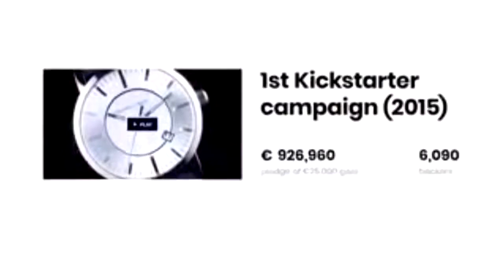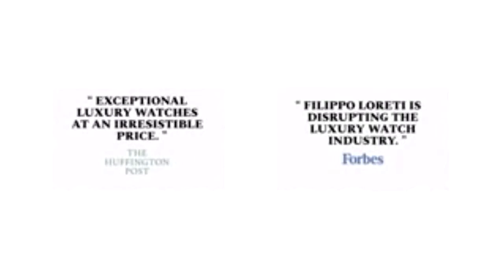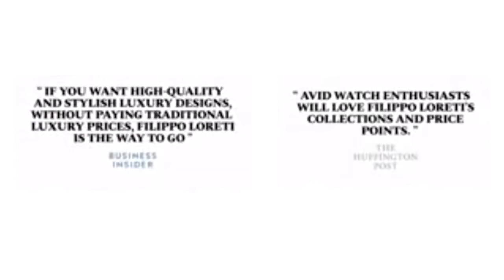Why should a luxury watch cost you a fortune? Over the past few decades, some of the biggest luxury brands in the industry have been inflating their prices without adding much value for their customers. That's why we've been working with industry experts for the last four years to offer unprecedented value at low prices. Our previous two collections on Kickstarter launched a revolution in the luxury industry with a single goal: to make luxury watches accessible to everyone.